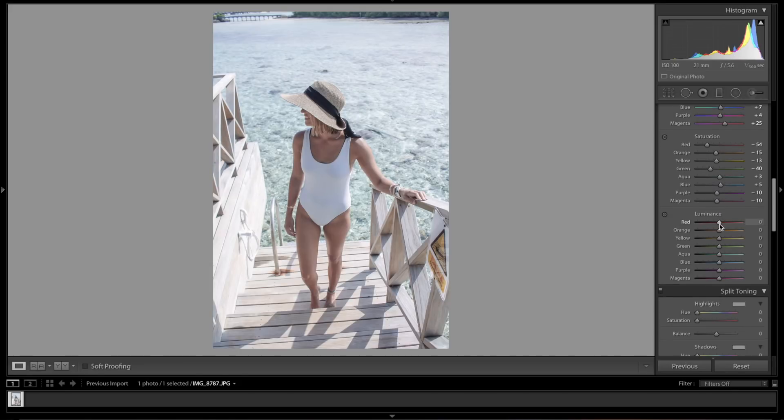A quick tip: if you want to go in increments of five when adjusting your HSLs, just hit the up or down arrow key and it'll automatically go plus or minus five. In the Luminance panel: reds minus 15, oranges slightly down, yellows minus 8. Greens we're not really going to touch. Aquas bring right down to minus 48.